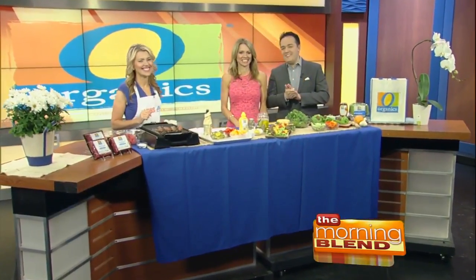Welcome back to the Morning One. It's easy to prepare tasty options that are perfect for summer. From your barbecue to the table, O Organics makes your favorite classics nutritious.